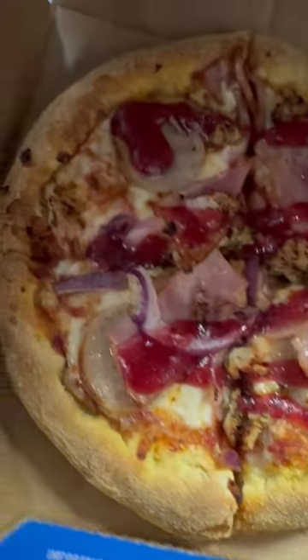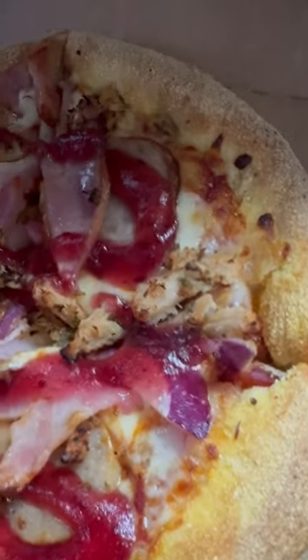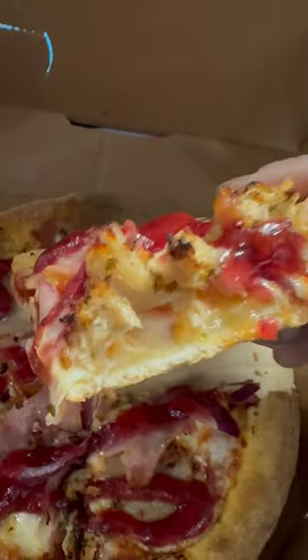This is the pizza — cranberry sauce on top and the seasoning is there. It looks pretty good. I'm gonna tuck in — so that's the pizza there.